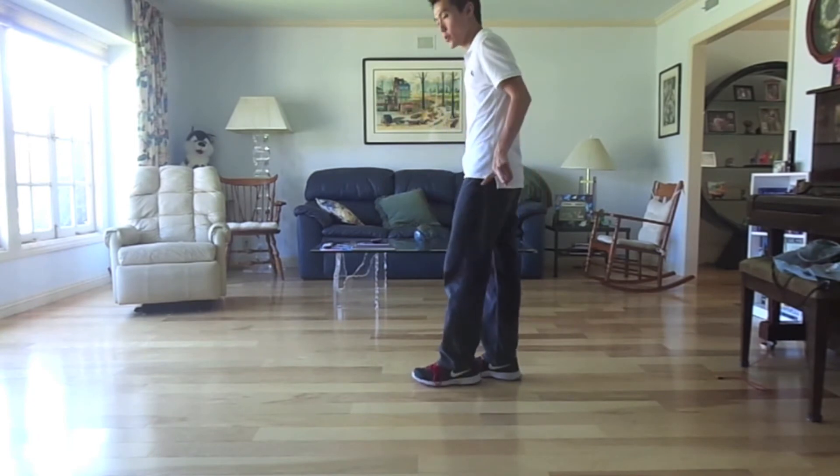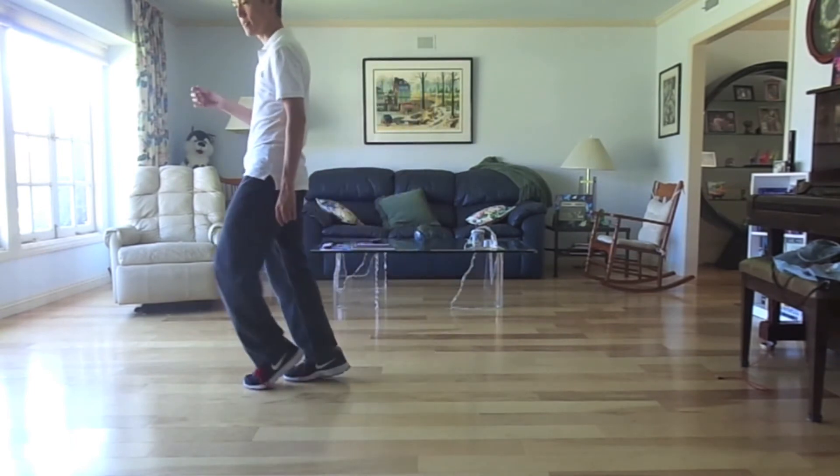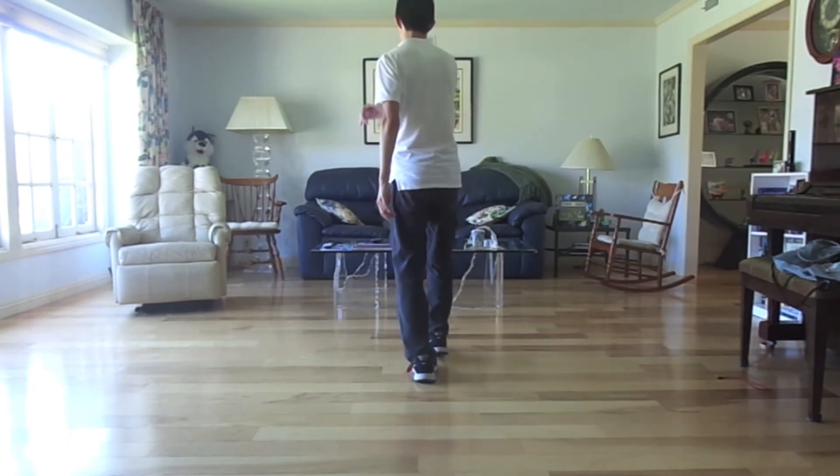And then you're going to do two triples to finish this dance — triple on your right and then triple on your left. One, two, three, four, turn five, six, triple seven, and eight.